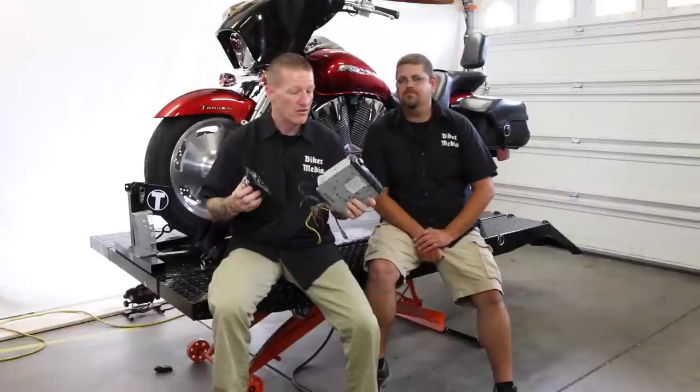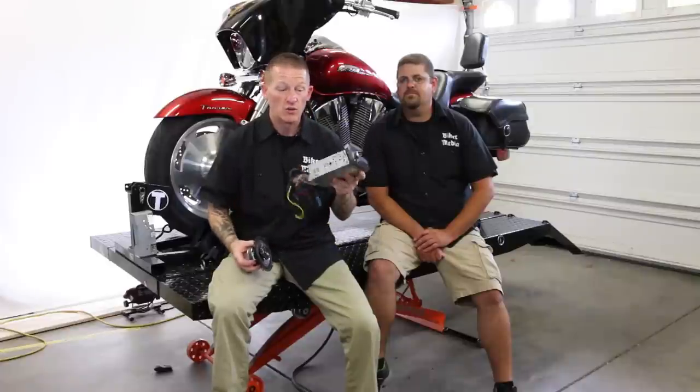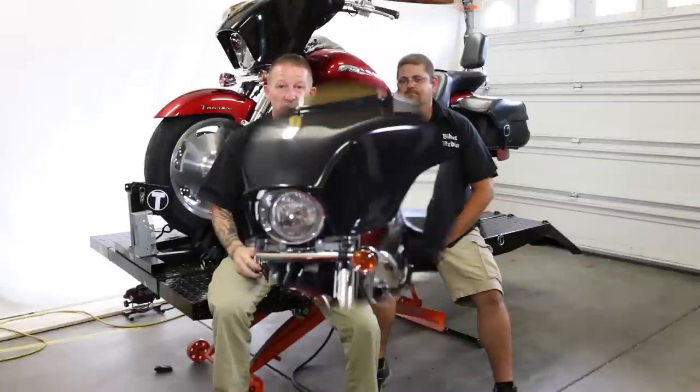We've got some wiring we're going to have to tie into power — we're going to show you all the ins and outs of that. This fairing was made for a deck when he ordered it — the stealth fairing — and he got the one that you can fit two four-and-a-half-inch speakers in. So with that said, I say let's dig in and get started.